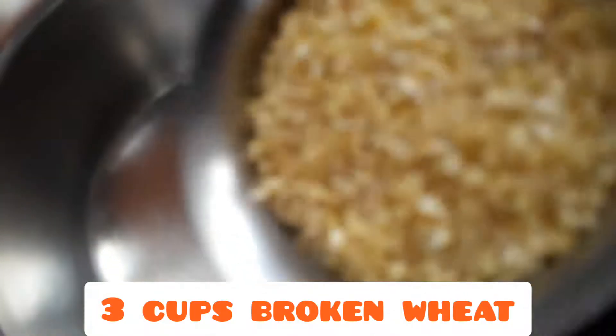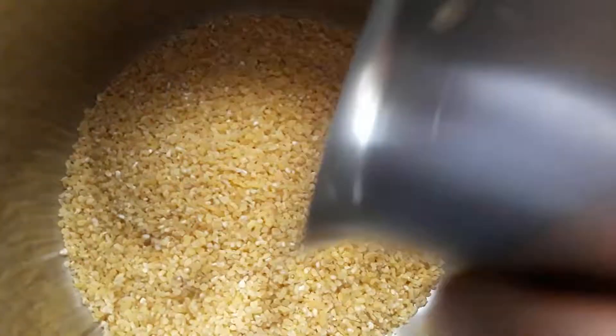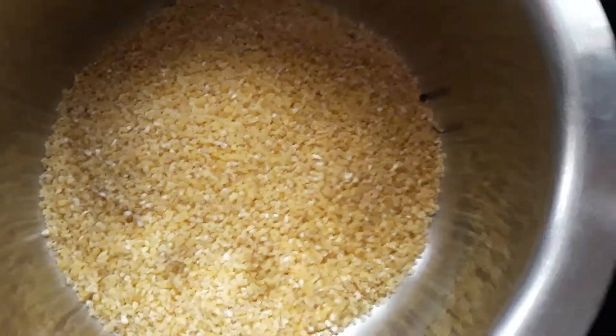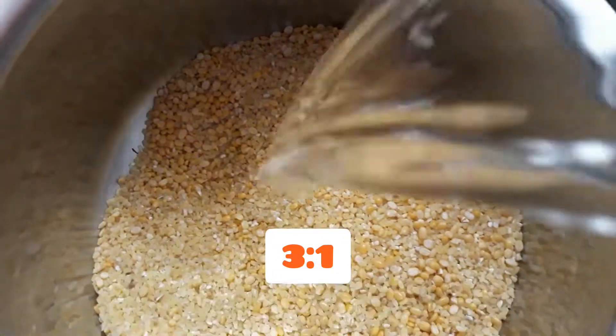First, put 1 cup of broken wheat. Put it in a bowl and wash it twice.